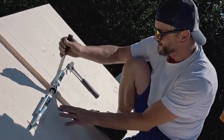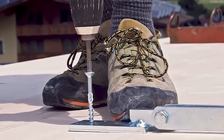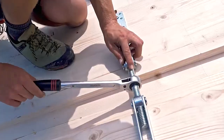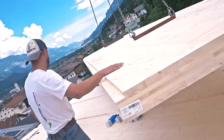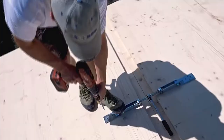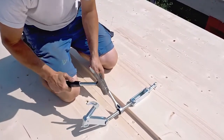It's compatible with different panel and fixture types, offering flexibility for a wide range of projects. This adaptability makes it a go-to tool for professionals and enthusiasts alike. In conclusion, the panel tightener set is the key to efficiency and convenience when it comes to tightening and securing panels and fixtures. It's a reliable addition to your toolkit that will serve you well in various applications.